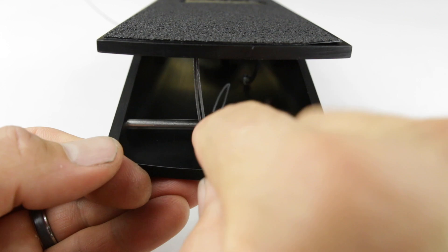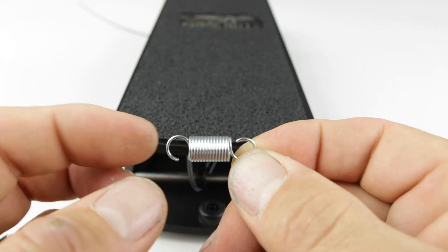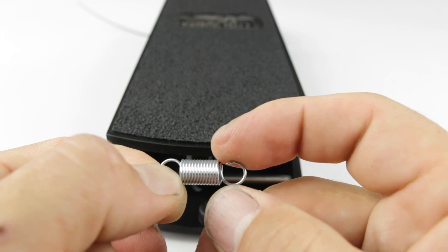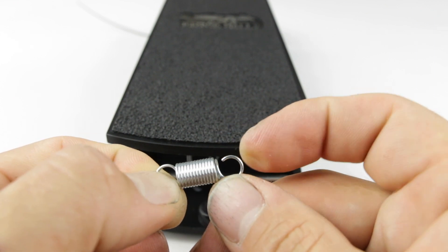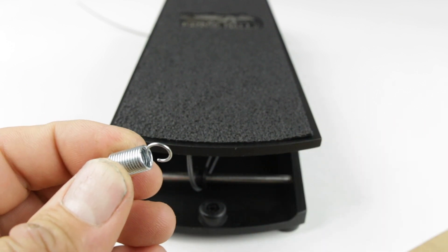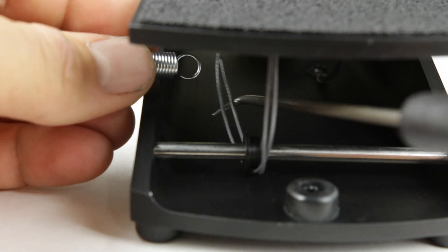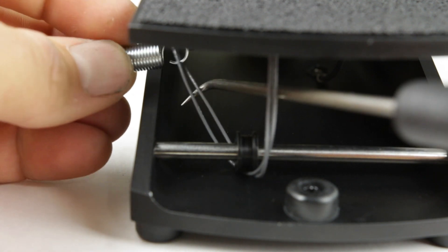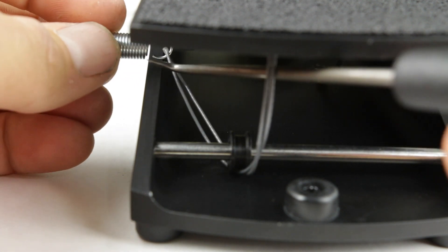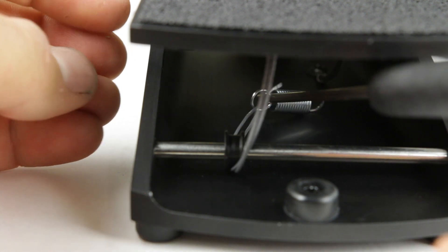Once it's through the pulley, we're going to take the spring — when we look at it, the spring with the closer hook — and hook that onto the string here. So we're going to hook it in. Once the spring is in there, I'm just going to lay it down.